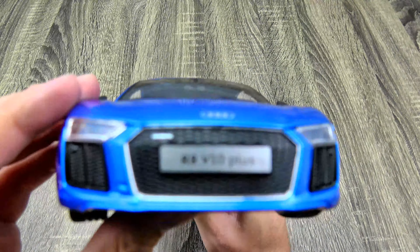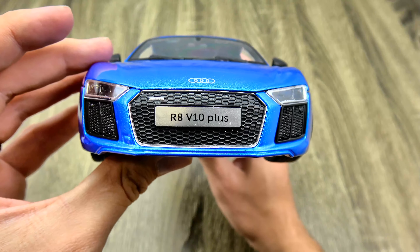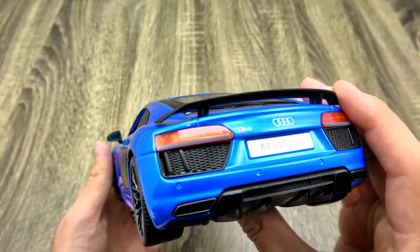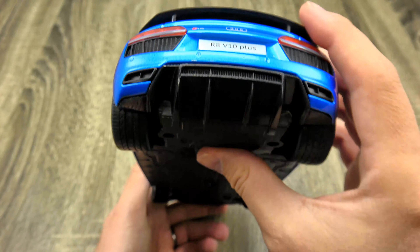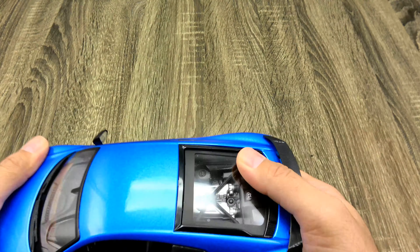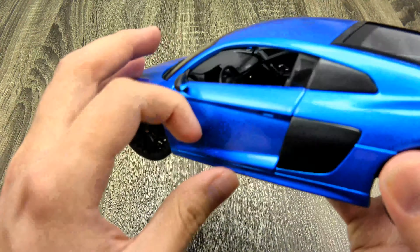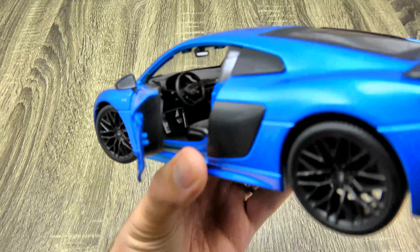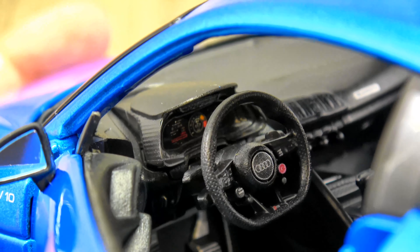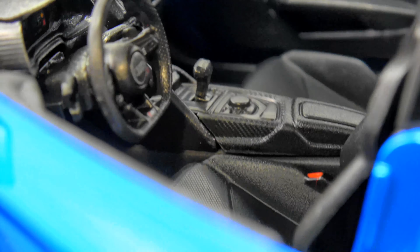Take a look at the front — V10 plus. I'm actually fairly impressed with the detail on the interior. It's quite sharp for a $14 model.